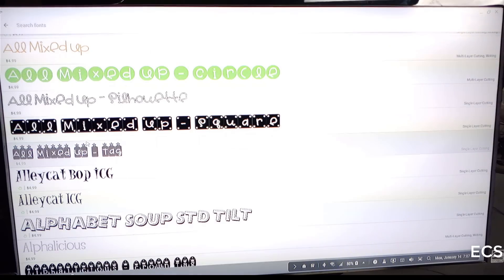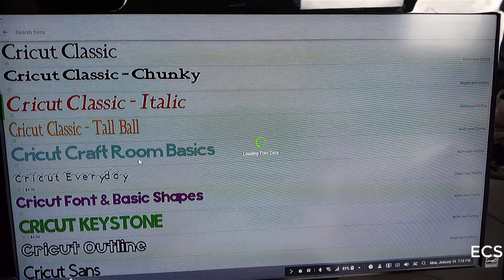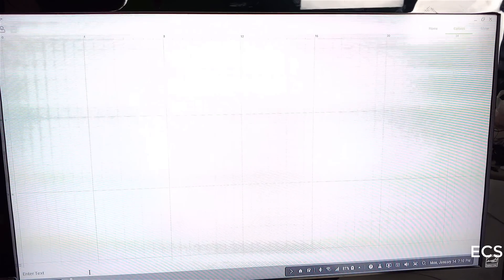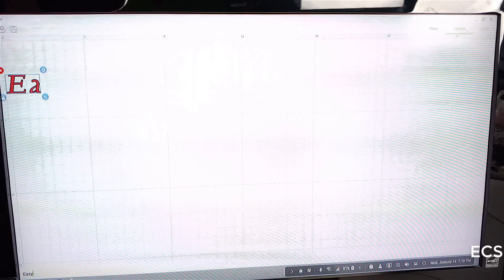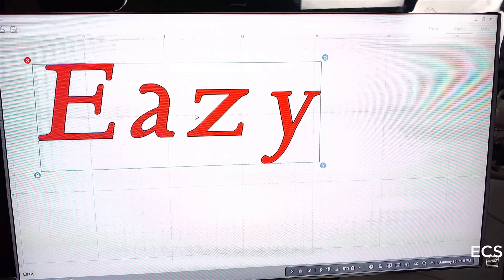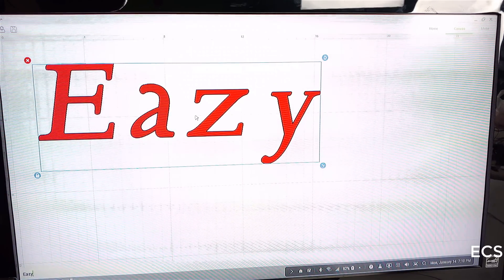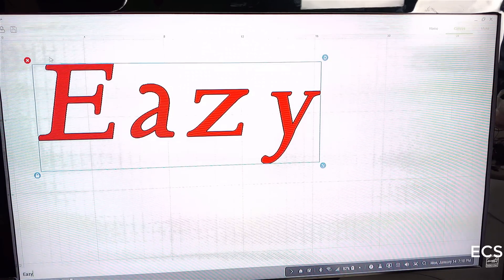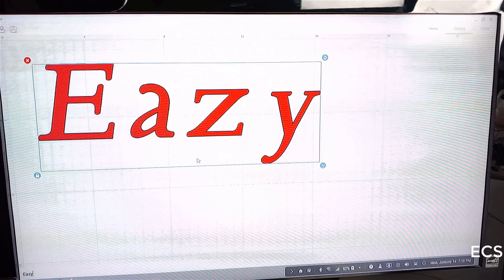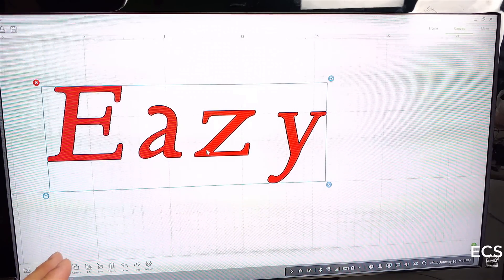Down at the bottom I hit the text button, which brings up a menu to look for fonts. I want the free fonts, so I'll go to Classic and you can pick whatever you want — you can also pay for fonts. I want to type in Easy Computer Solutions. I'm going to break it into three parts because I want to make it a little big and I'm only working with a 12 by 12 mat. If I cut this right now it's too big, and the Cricut would cut each word separately — I want to put them together, not cut them apart.